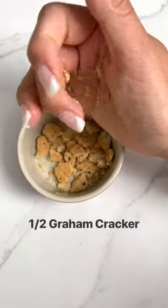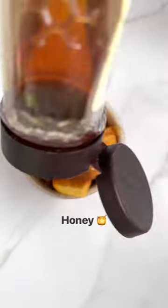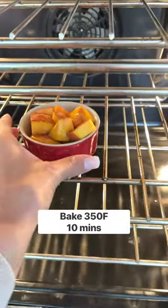Crush that graham cracker and add it to the bottom of the bowl. Add in your diced peaches over that, then a little sprinkle of cinnamon and a little drizzle of honey. Bake at 350 for about 10 minutes.